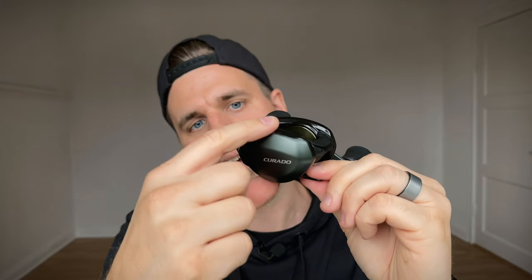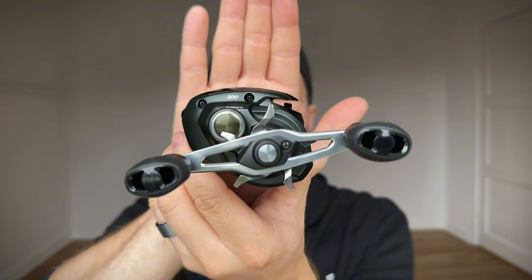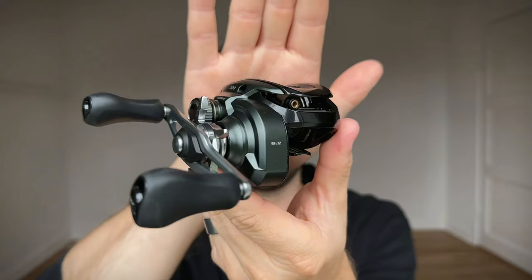The ninth thing they've improved: this reel palms a bit bigger than the Curado K and I like that — it feels bulkier, beefier. I've compared the height and it definitely palms higher in the hand, but the weight is exactly the same as the Curado K. It just feels a little bit beefier and bulkier. When I first grabbed it, my initial reaction was that maybe this is a 250 size, because that's pretty much how it feels.